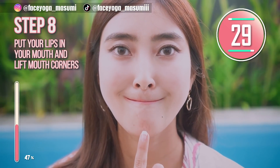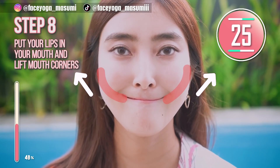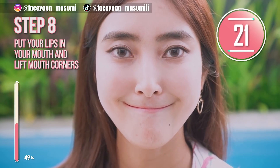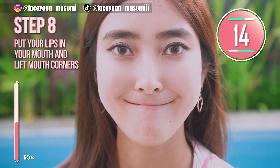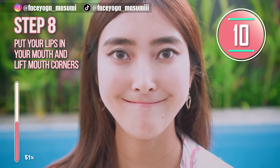Put your lips inside your mouth and try to lift up your mouth corners towards the temples. Hold this movement. We are focusing on the muscle from the mouth corners towards the temples. This will absolutely help to lift up your cheeks naturally and also reduce laugh lines. Wow, such a nice exercise.